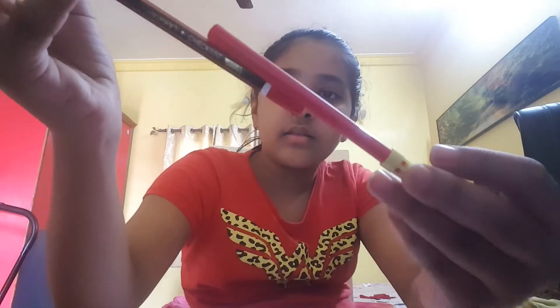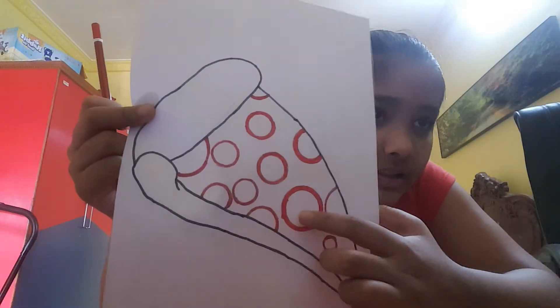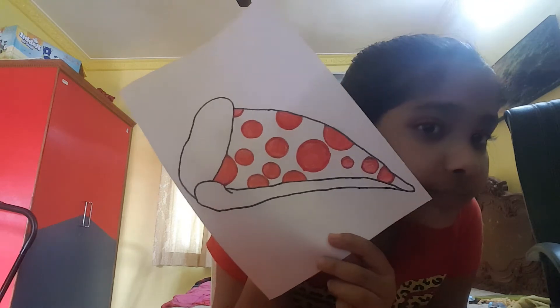For the red pepperoni I have two reds — a coloring pencil red and a sketch pen. I'm going to use both of these colors. The outer layer of the pepperoni is done with the sketch pen, and now with the coloring pencil I'll color the insides. For you guys it looks quick, but for me it takes forever! Okay guys, the pepperoni coloring is done — it looks very nice! My hands are tired.